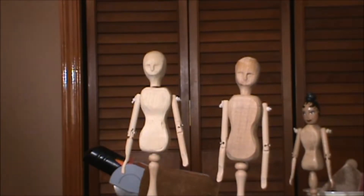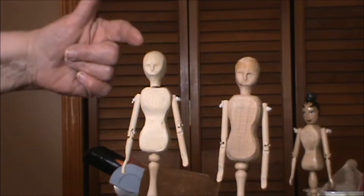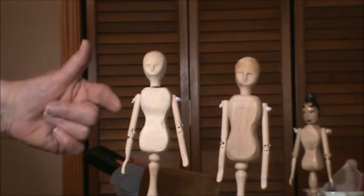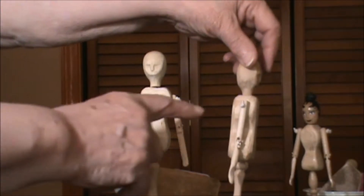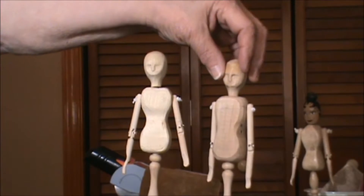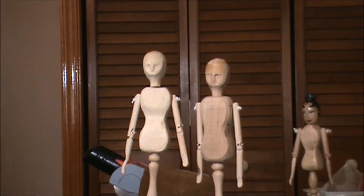I will paint the faces, paint the hair black along the back of the heads, maybe put a top knot and maybe even a knot on the back. In the old days they used to wear a bun on the back of the head.